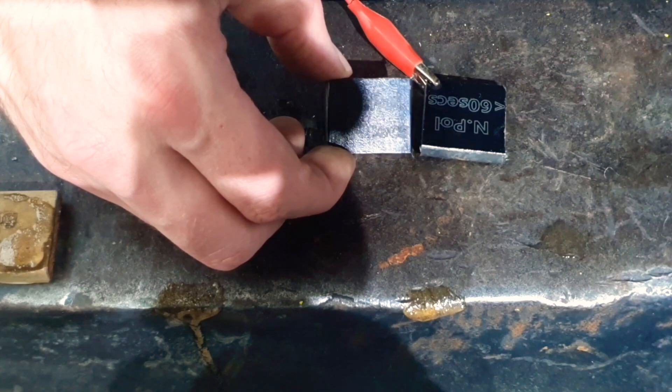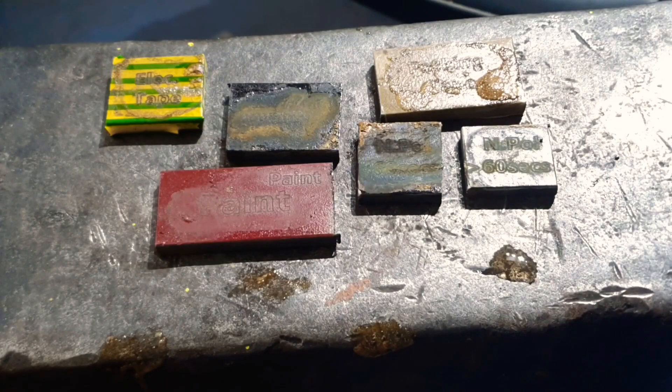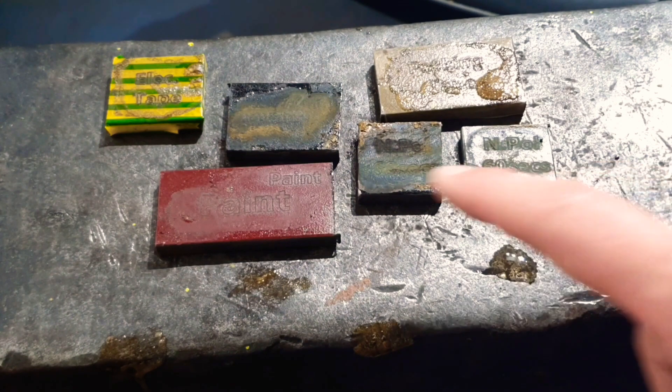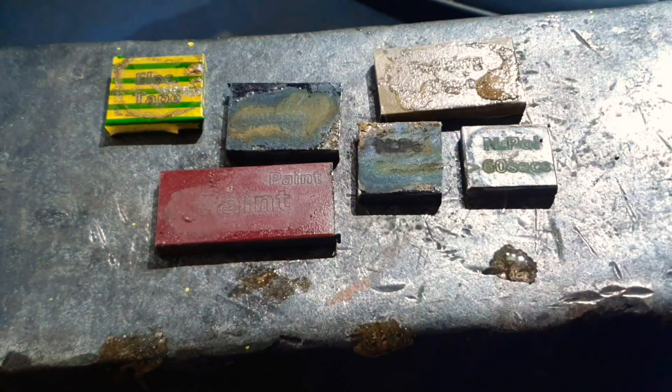Finally we're onto the two nail polishes — I'll smash these out and we can have a look at all of them together. Well, there are a few surprises in there. Having had a closer look at the pen one, I think that has done as expected and just disappeared completely. The nail polish ones actually seem to work much better than I was expecting, and the electrical tape I didn't expect to work at all. Anyway, let's get the tape off and acetone the rest and see what we come up with.